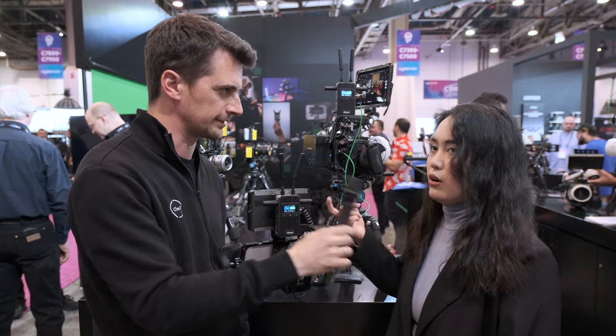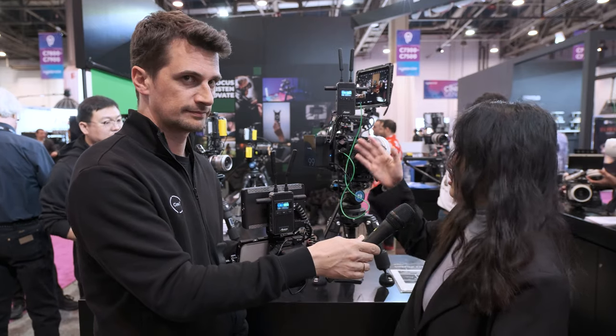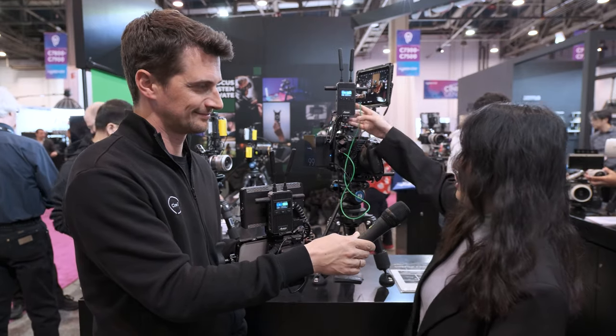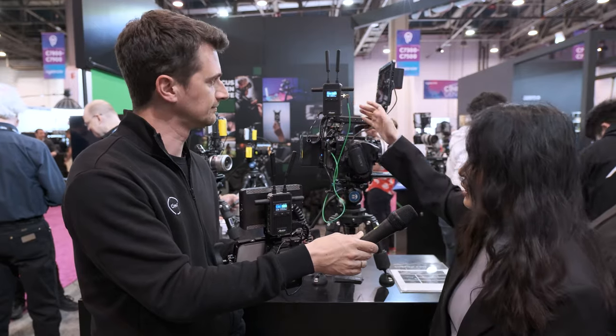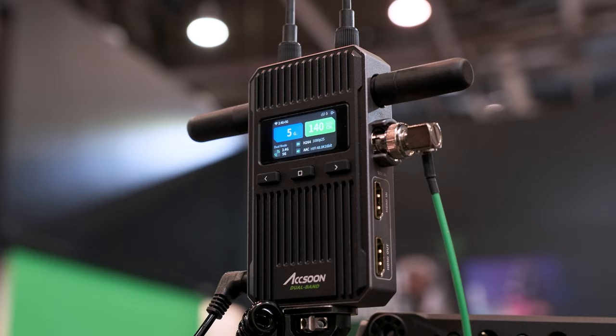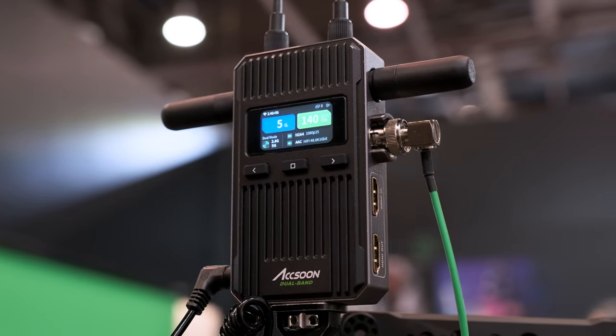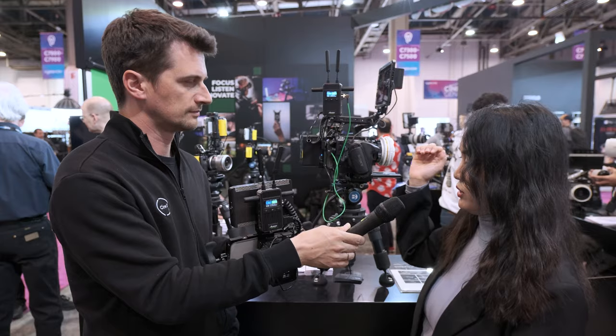The latency for smartphone devices is around 15 milliseconds. This unit also has multiple ports: SDI in, HDMI in, and a new HDMI loop out. So if you have an on-camera monitor, you can take SDI in or HDMI in and loop out to the monitor.